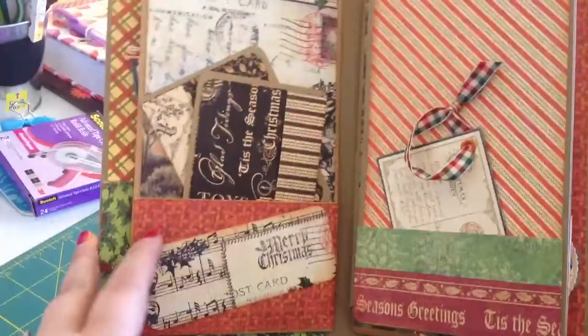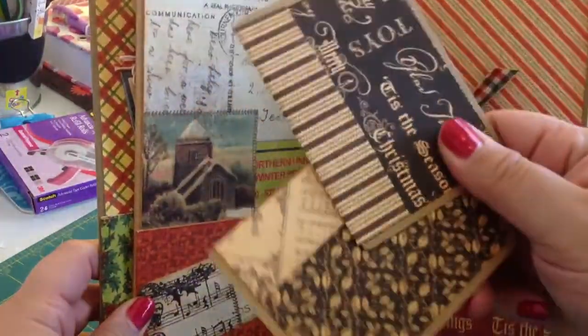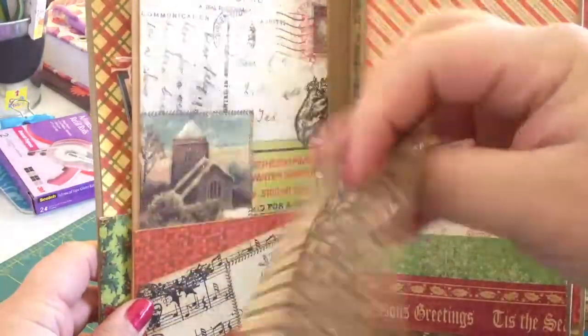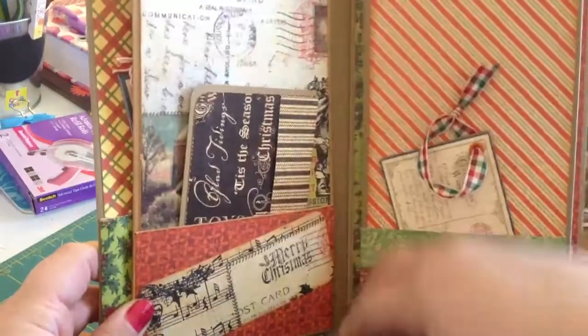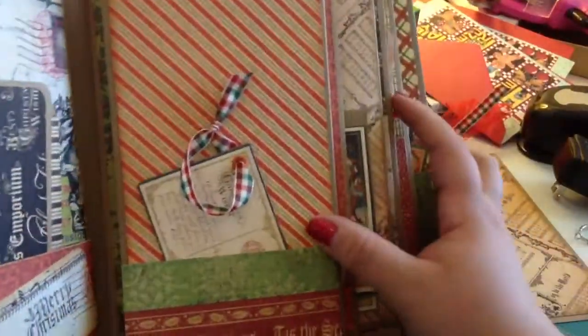The back of every page is the same, and so is the front — this is the back of the paper bag where I created a pocket and covered it with the cute paper. This is that Authentique paper again. I created two little photo mat pieces with little pockets on both sides and they just go right back in there. Then the next page I created...